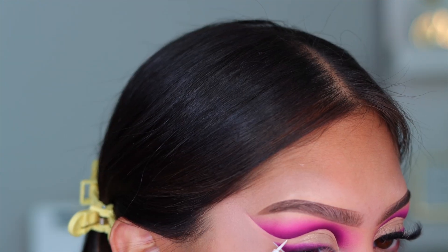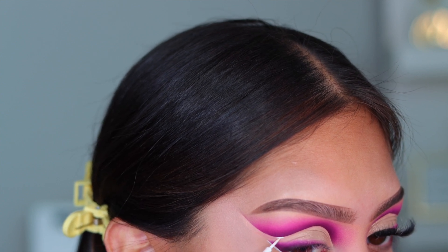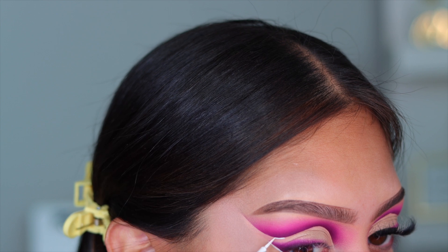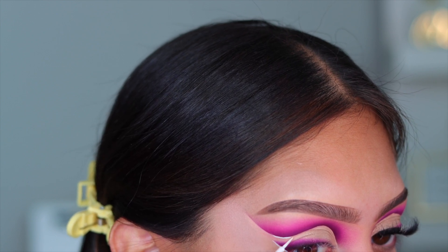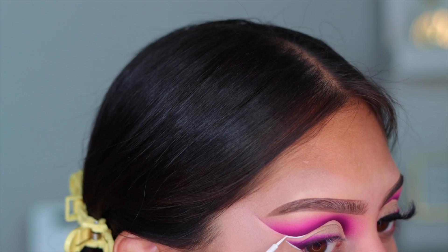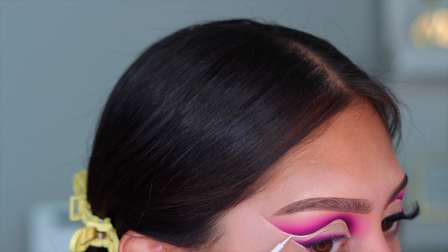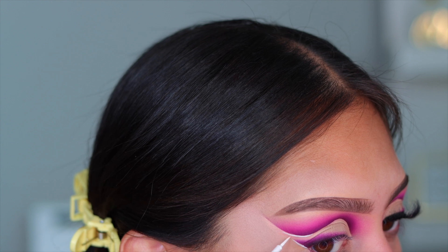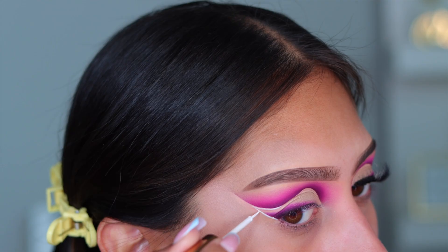So I also decided to add a little bit of detail work to today's look. This liner is from Fenty Beauty — it is the white eyeliner. Unfortunately, this was part of a summer trio kit that they no longer make, but it's one of my favorite white eyeliners so I continue to use it. If you guys have any amazing liquid white liners that you love, please leave them down below because I need to get one that I can recommend.